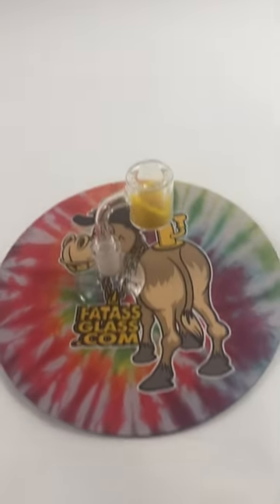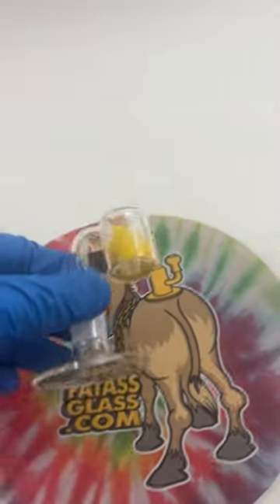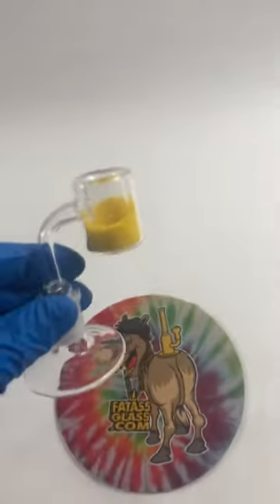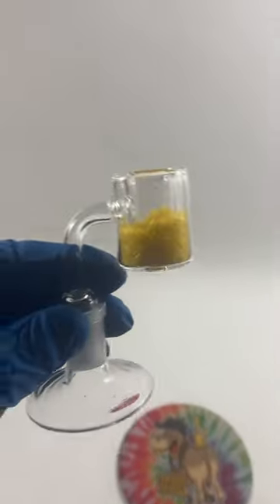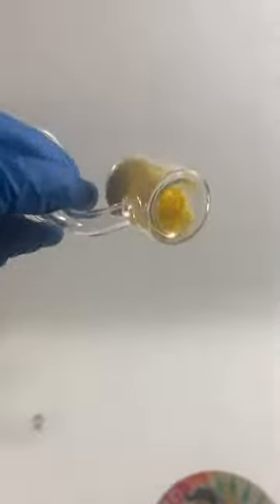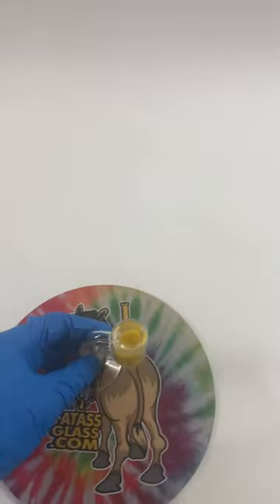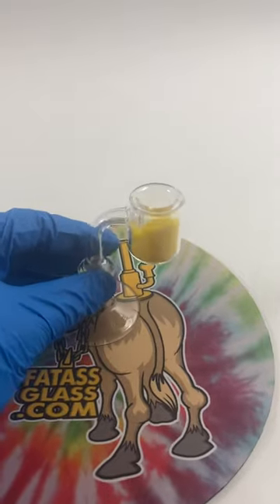Today we're doing a product review of a thermochromatic sand banger. The thermochromatic sand is that yellow stuff in there — as you can see, it moves around. It is a thermal banger, meaning it's double-walled, so clearly the sand's not coming out. The idea behind the thermochromatic sand is that it changes color with temperature.